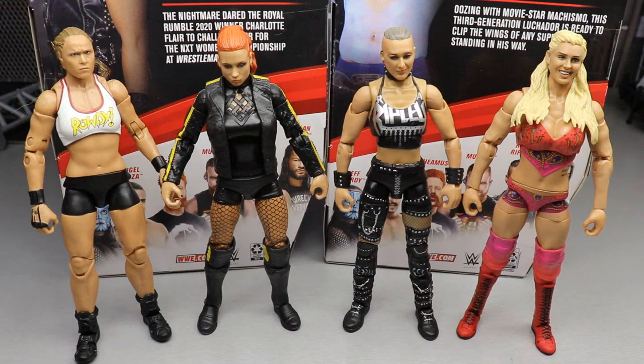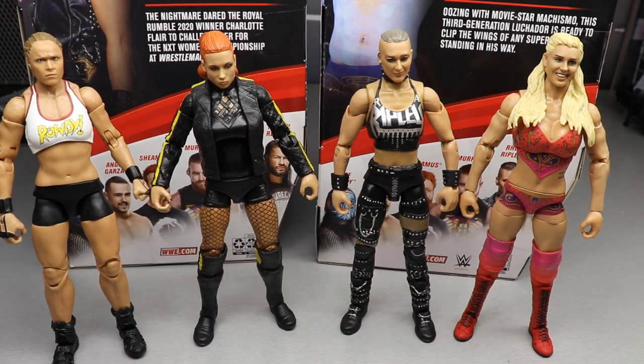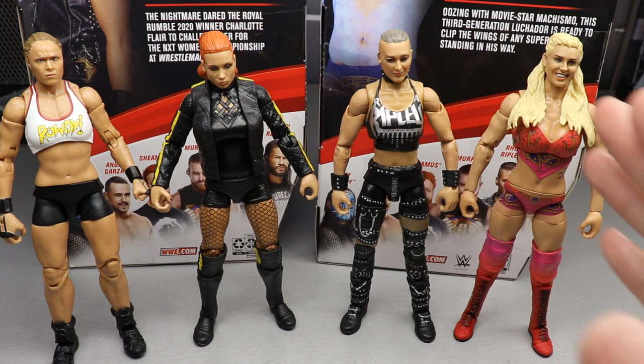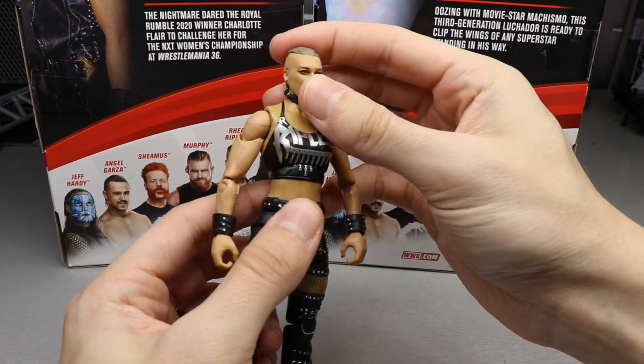For Rhea Ripley comparisons, here she is next to our three Ultimate Edition ladies — Ultimate Ronda, Ultimate Becky, and Ultimate Charlotte. It's basically all the best women's figures they've ever made right there. I'm thinking you might be able to pair some things together, maybe Ultimate Edition Charlotte arms on this Rhea Ripley, or maybe Ultimate Edition Ronda Rousey arms — it'd be badass if they made all women's torsos interchangeable so you could pop the shoulders out and swap them around.